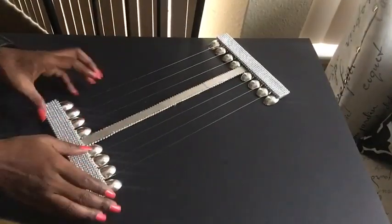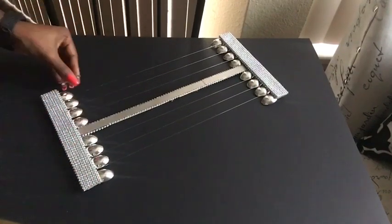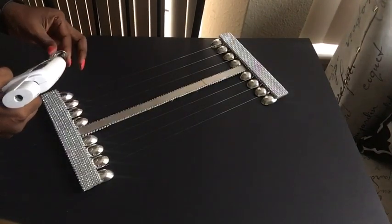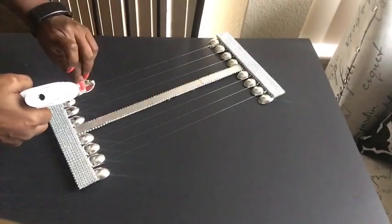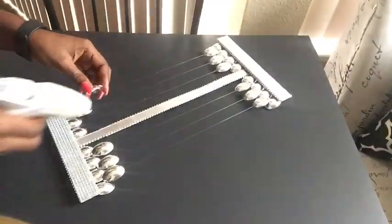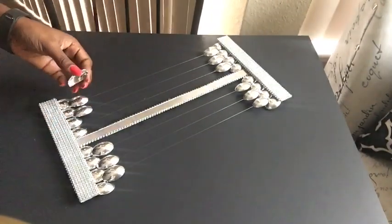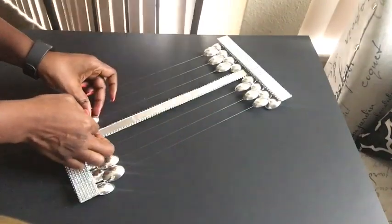Moving to the fun part where I get to glue the spoons onto the strings. This is the design I'm going to be making for the top and bottom using the spoons, and after that I'm going to be randomly placing the spoons around the whole string.